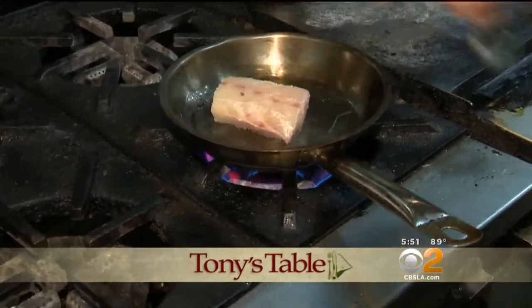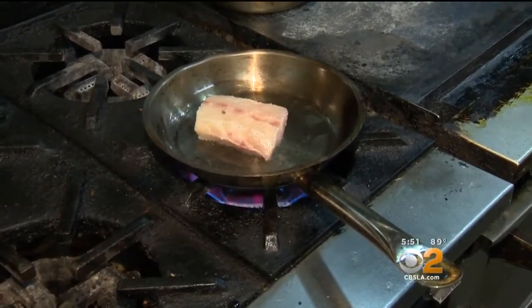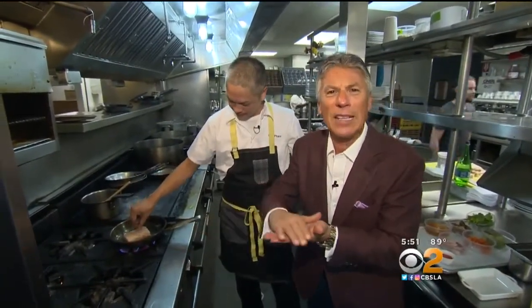Nice hot pan, lightly smoking. Skin down — I'm gonna press it just a little bit because the skin's gonna curve up. I see what the chef did: skin down, otherwise it may curl up on you. You don't want that. You want that skin nice and seared, you want to get that color to it.